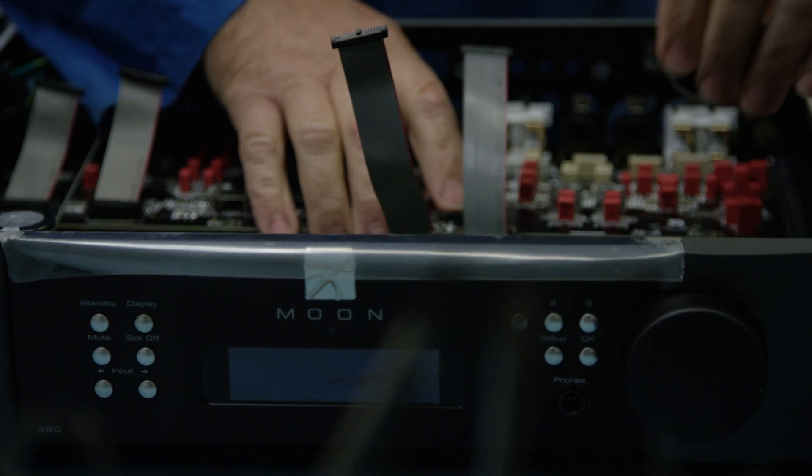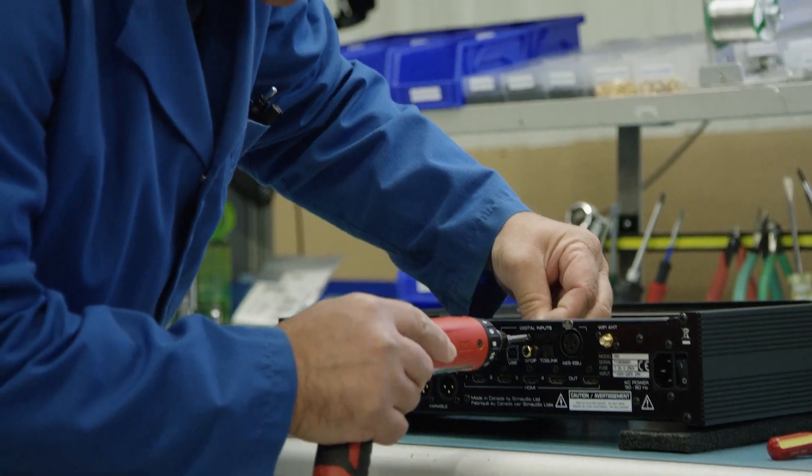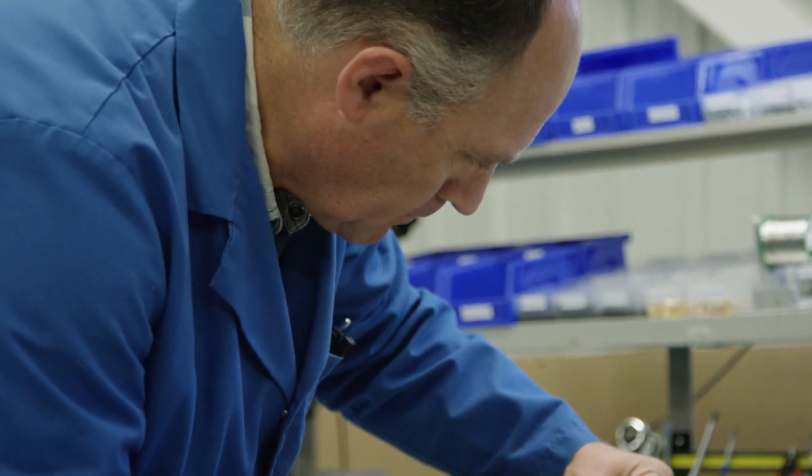The HDMI card is modular, so if ever there are newer generations of HDMI — which happen quite often, we must admit — we will be able to swap it in the future to keep your product always up to date on the HDMI side of things.